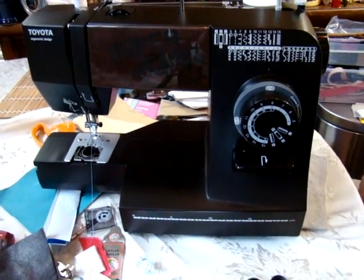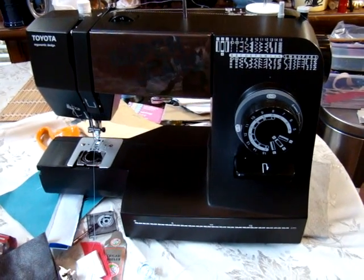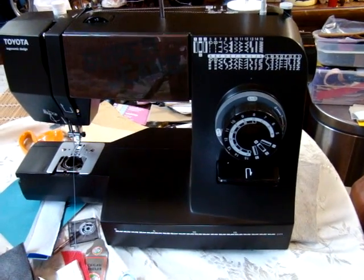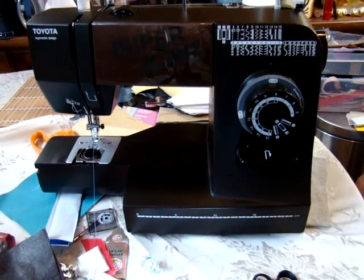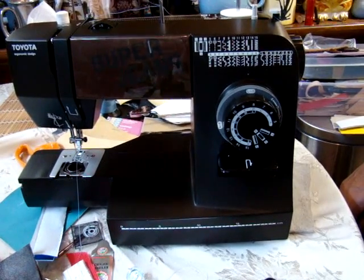Okay folks, I think we've done our segment on the machine here. We will be doing some more detailed work in the future. Good luck to you all, and if you have any further questions, you can always give us a call at 800-300-1917. Good luck sewing, and we'll talk to you all later. Bye-bye.